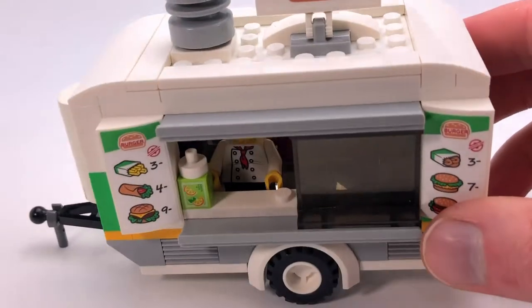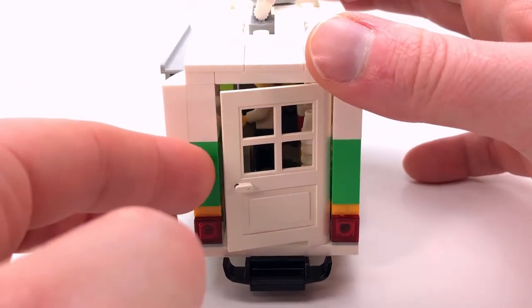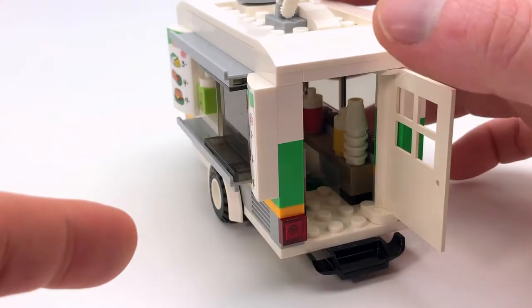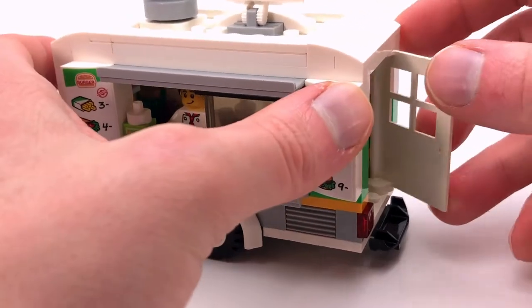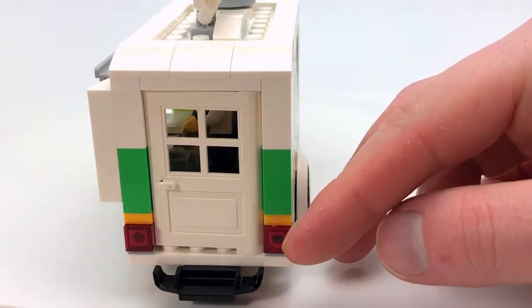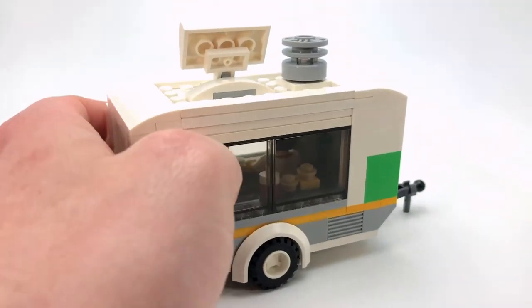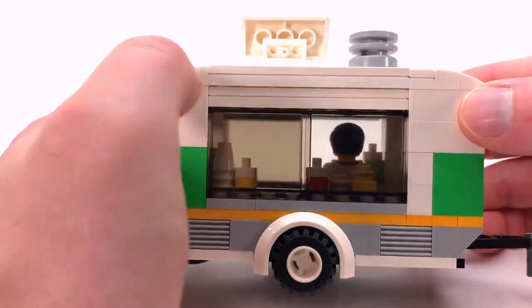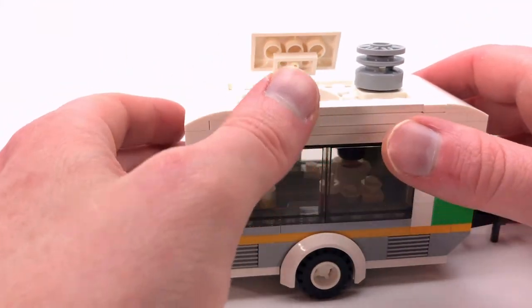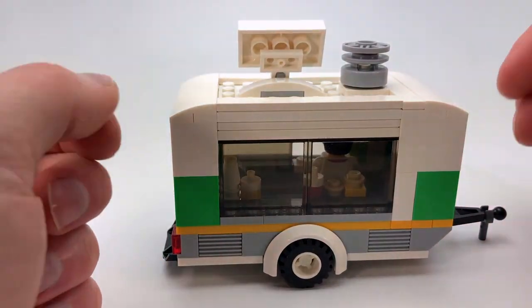Looking at the back here, I've got a little door that opens up, and there's this one small piece which works relatively well as a step to get in and out of the trailer. I'm quite happy with how that piece turned out. On this side there's not a whole lot going on — just windows. I know that's not very accurate since normally food trailers only have windows on one side, but that's what I've got.